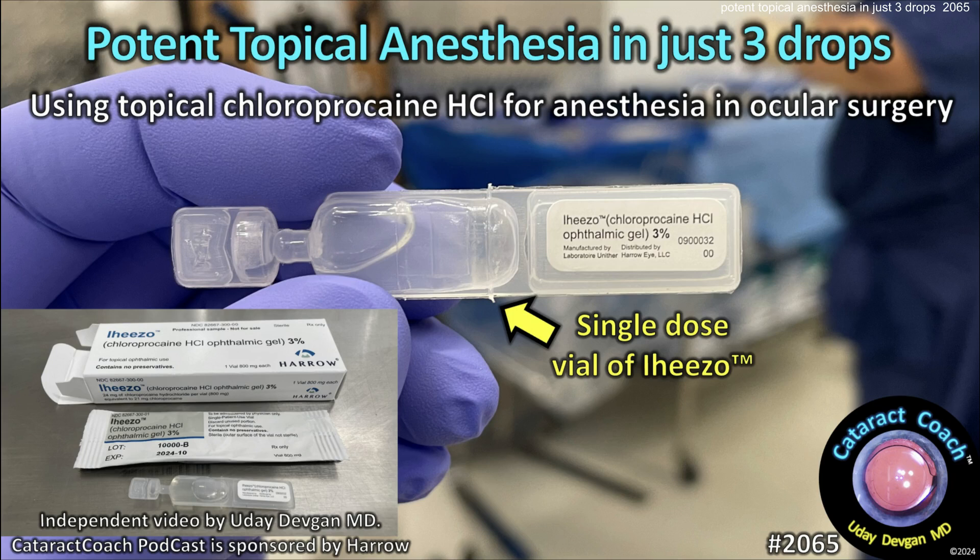CataractCoach.com. Potent topical anesthesia in just three drops — using topical chloroprocaine for anesthesia in ocular surgery.